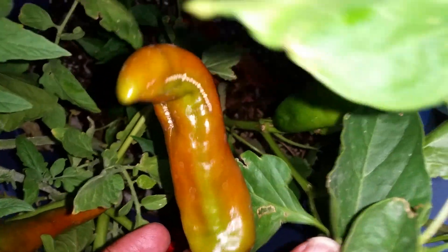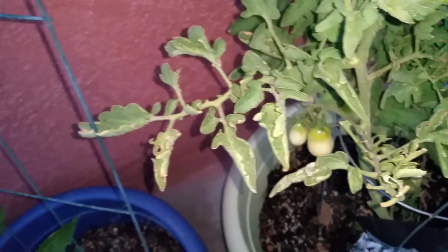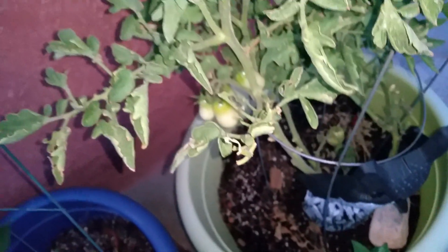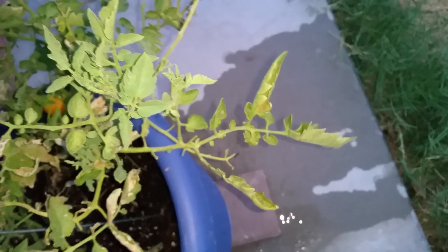These are from before — these look okay. There was one I left on here to make sure it got red and that looks okay. Oh, there's a little bit of blemish. But look at this — this looks okay now. Well, these are curling up, but some people say the curling up is from too much water.